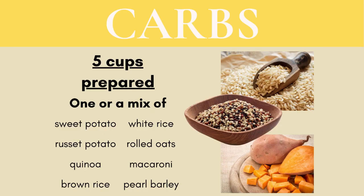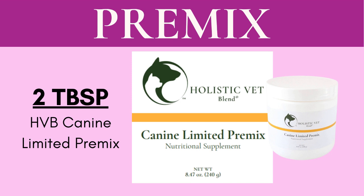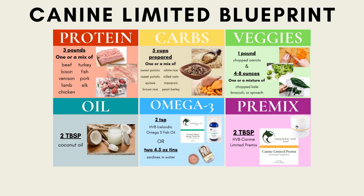Choose a carbohydrate source — one or a combination of sweet or white potato, quinoa, brown or white rice, oats, macaroni, or barley. You may add sardines in water, mackerel in water, or salmon, or an omega-3 fatty acid such as Holistic Vet Blend's Icelandic omega-3 fish oil, or add supplements separately based on your vet's recommendation. Omit it from the recipe during initial preparation and add it upon serving. Add two tablespoons of the HVB Limited Blend Pre-Mix. Mix well and you're done.